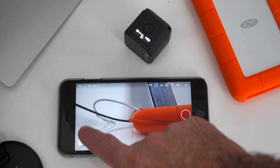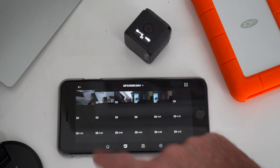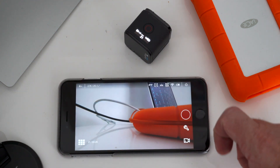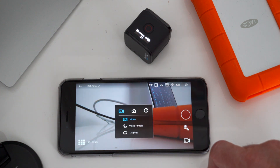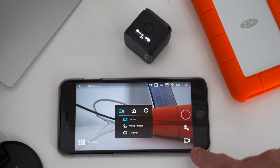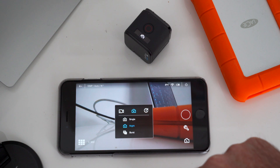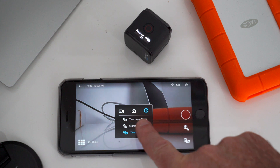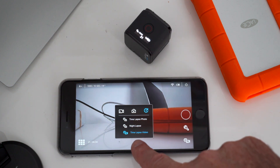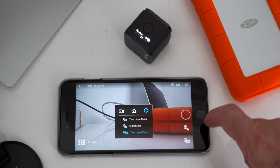The other part of the app which I didn't show is this bit, which shows all the media that you've recorded — easy to transfer to your phone. And then you've got the camera setting at the bottom right-hand corner, which gives you video, video and photo looping. You also have single, night, and burst shot. Then you have time lapse, time lapse photo, night lapse, and time lapse video. I've only used time lapse video, which I think I might have used before. The time lapse video seems to work quite well.